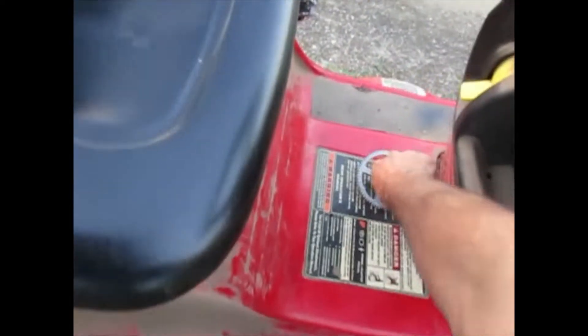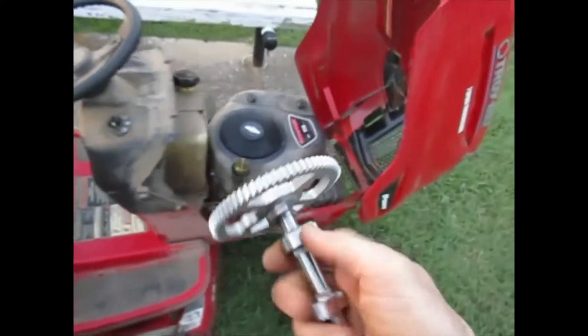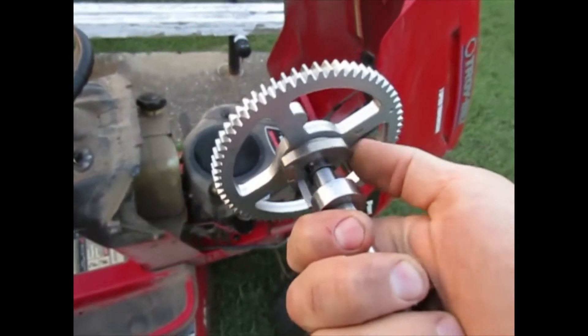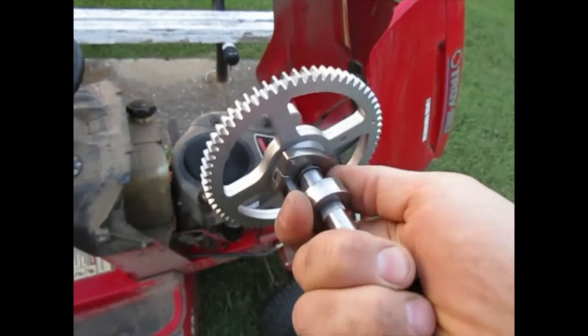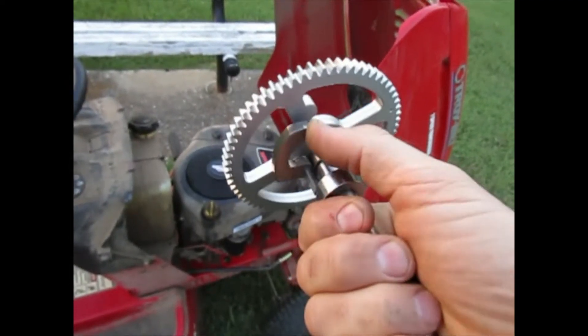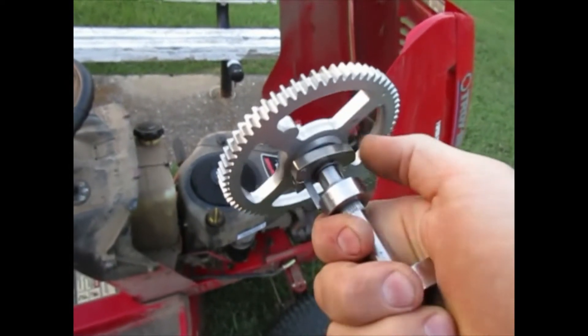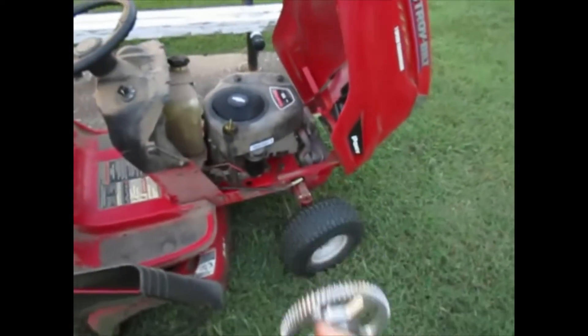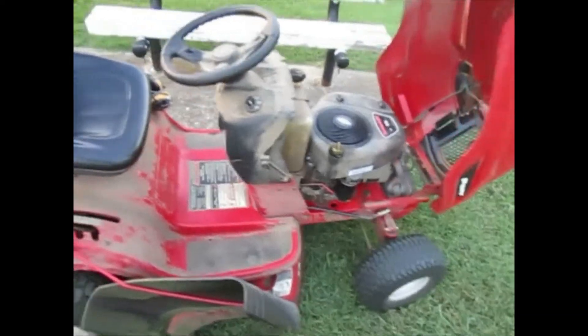I'm going to show you — this is the replacement part I bought the other day for $33. It's a spring-loaded piece of metal that, when the engine is spinning around at a certain RPM, will just stay open. But during startup, this will close and actually open the exhaust port just enough to let this little motor start.